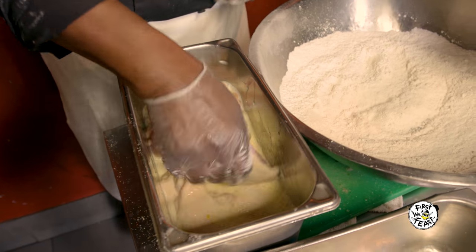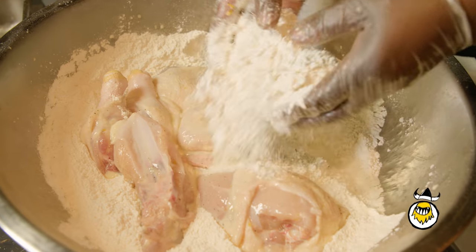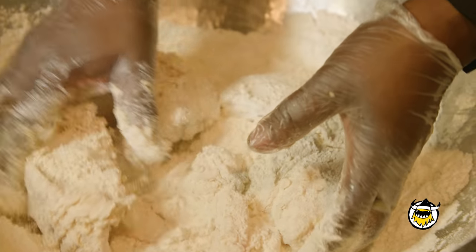I use all-purpose flour and I use the seasoning also. You don't want to put too much in the egg wash and you don't want to put too much in the flour, otherwise it's going to be too soft. Then into the frying pan.